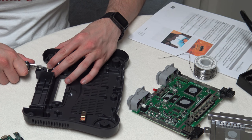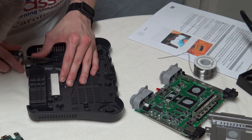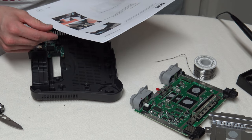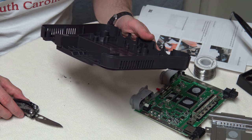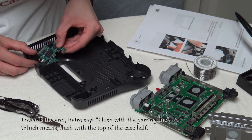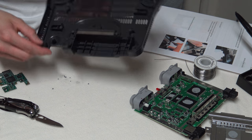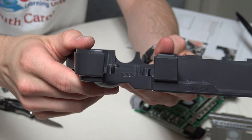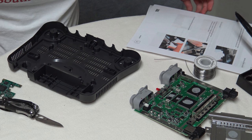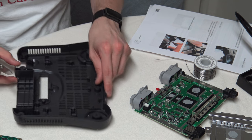The instructions say to use an X-Acto knife, not a pocket knife — I don't have one at home. Retroactive didn't document how deep you actually need to cut. With the way it's made, this is going to need to go deeper, which is good because I cut a little crooked. I need to be very careful, even if I'm using a sharp pocket knife.